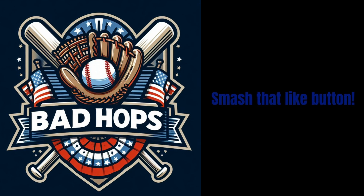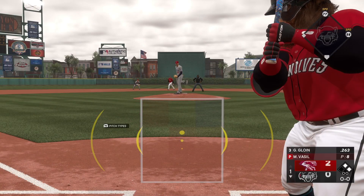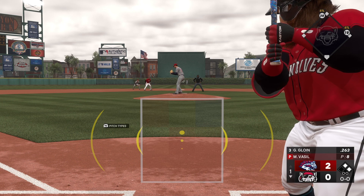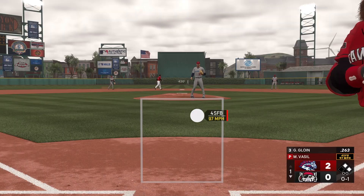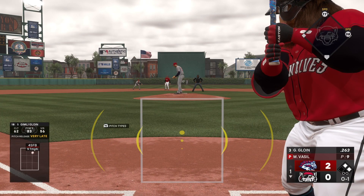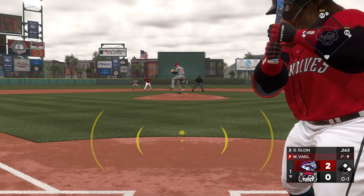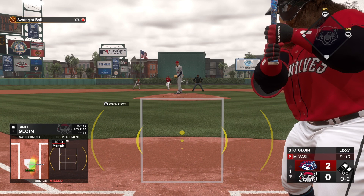Bad Hops Baseball — smash that like button. At the dish, the first baseman batting third. After walking the last hitter, he just reached back and fired that high fastball for a strike — that's a good way to reset after giving up the free pass. Swings through that one.